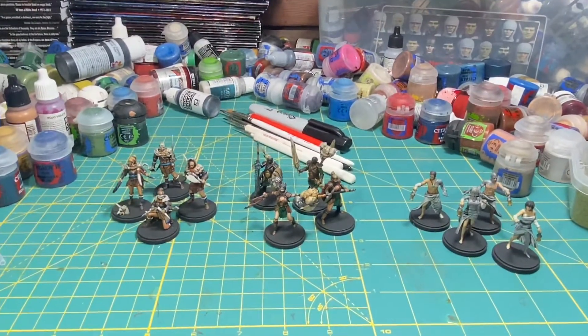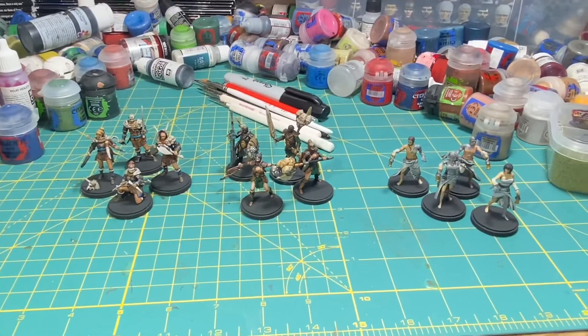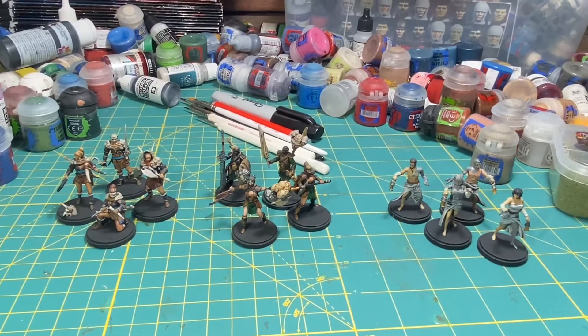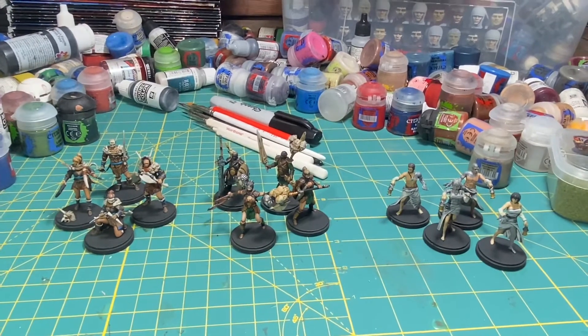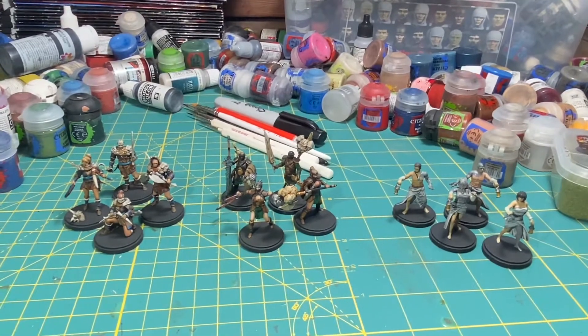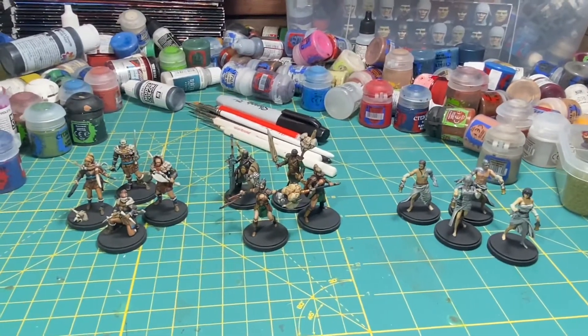There are a lot of things I want to talk about in my final wrap-up video that I'll be posting later sometime this week. I'm going to take a little bit of a break from the July Painting Challenge. Thank you to everybody who has followed me and who has participated. And for everybody who's thinking of participating — July may be over, but the July Painting Challenge is timeless.